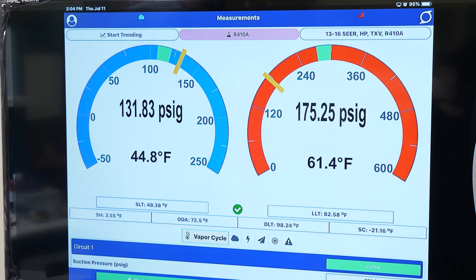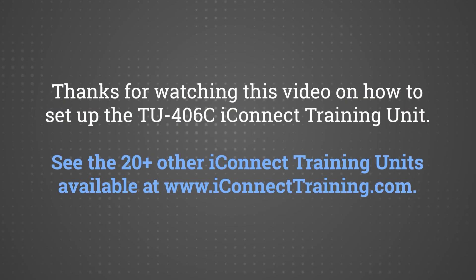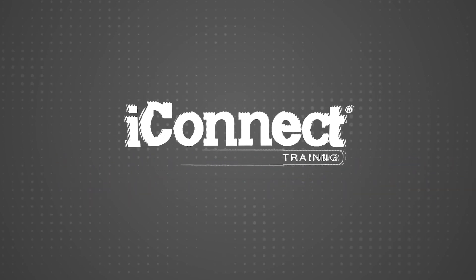All of these important measurements can be viewed on the display screen for constant monitoring: superheat, subcooling, temperature split, estimated airflow, system targets, system performance, EER, and so on. I hope you enjoyed this explanation of our TU-406C by iConnect Training.